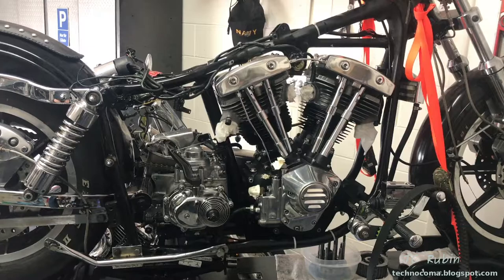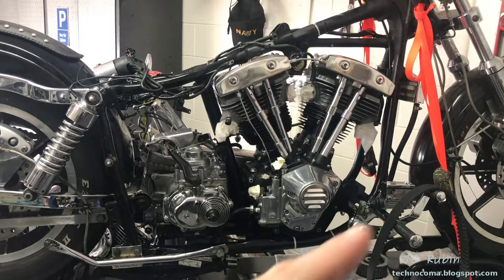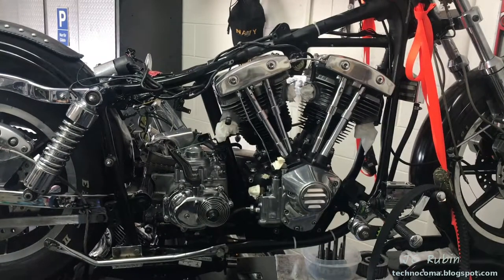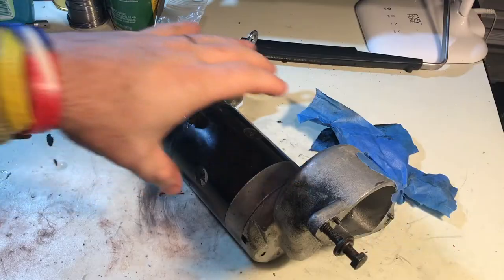Hey everyone, welcome to part 26 in this FXS Low Rider restoration series. If you're first joining us, you could click on the link in the top right corner — it'll take you to a listing of all the videos. You could click on the first link or whatever link you left off from and continue from there.